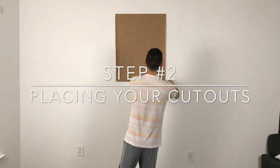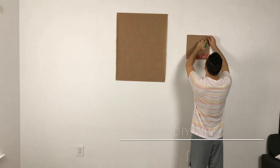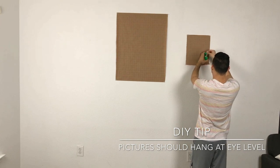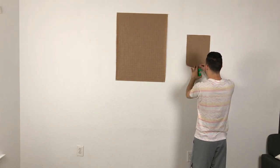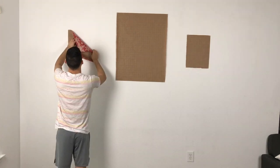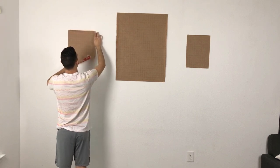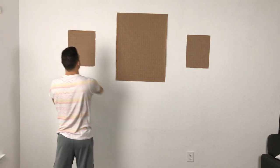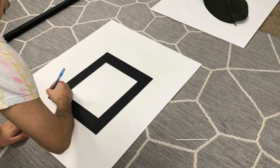The next step is placing the cutouts you made earlier on the wall. Doing this gives you an idea of how it's going to look. You always want to make sure the cutouts — and later the frames — are at eye level, so depending on how tall you are, position them where everyone can see them in your living room.